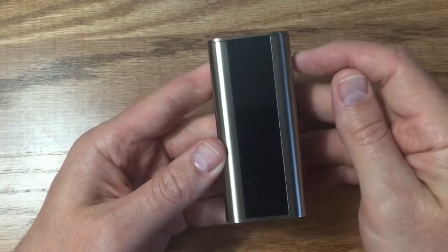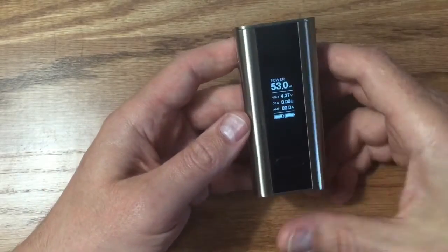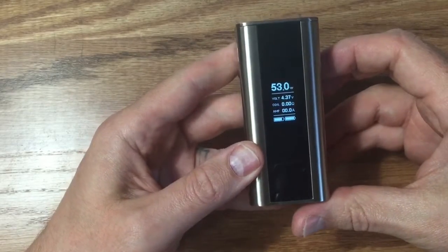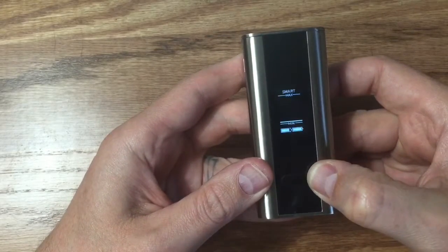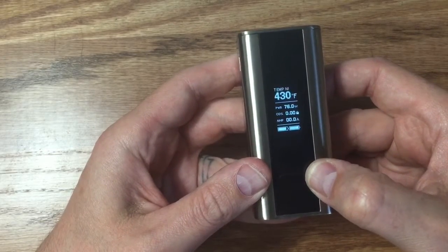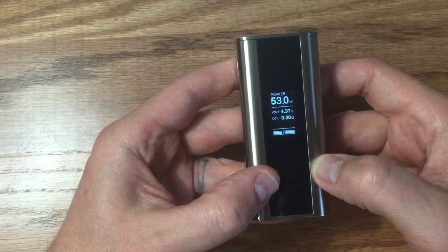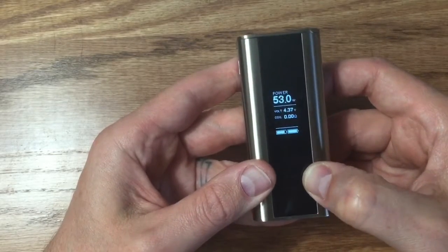Let's go through the menu. Click five times to turn it on — simple and easy. Click three times and you can see the power flashing. Hit the right button and it cycles through your functions: power, temp nickel, temp titanium, stainless steel, TCR1, then back to power. Hit it again and it comes down to your amps — you can scroll through puff counter, time, and back to amps.